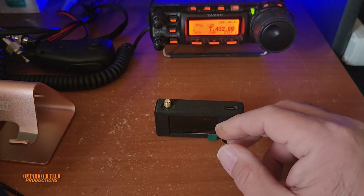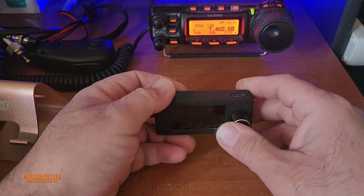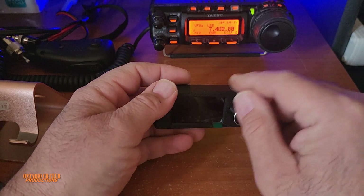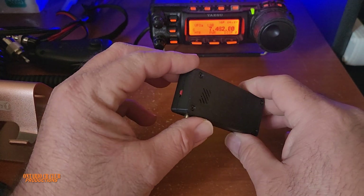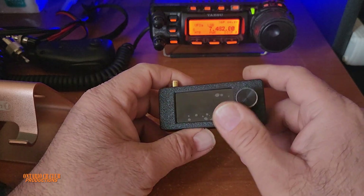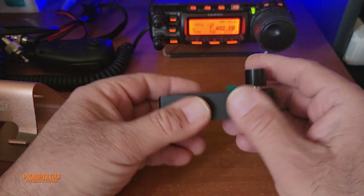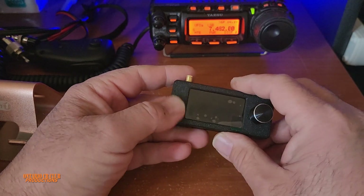It fits in your pocket, obviously, and you can be a spy if you want. All you need to do is know the rendezvous place with the frequency, turn it on, start listening, and write down your instructions for your next mission. Looking at the outside, it feels very nice — it's not like a toy. It has some weight to it.